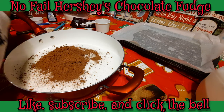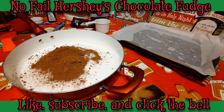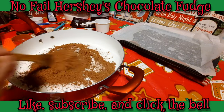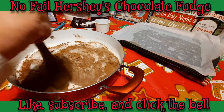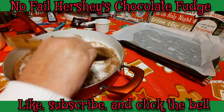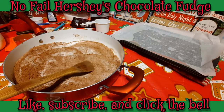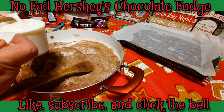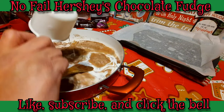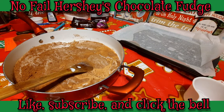Now to this we're going to add that one cup of milk. I'm going to give this a little bit of a stir first, just stirring the chocolate into the sugar. All the lumps and clumps will dissolve as you're cooking it, so no worries about that. Now I want one cup of milk and that's going in.